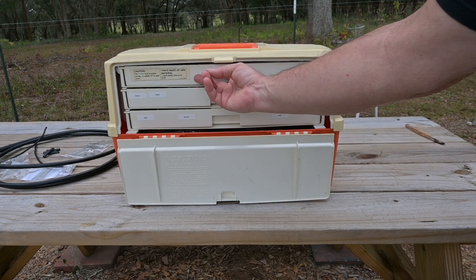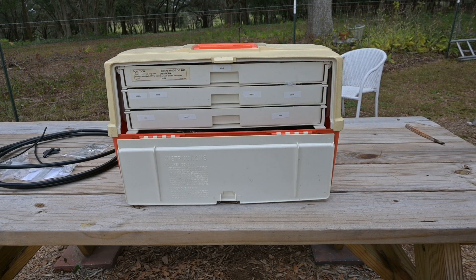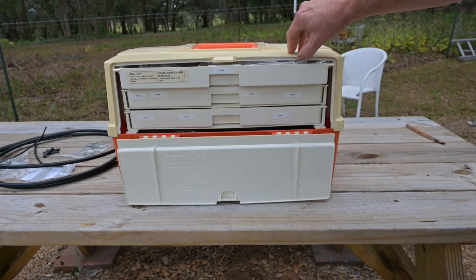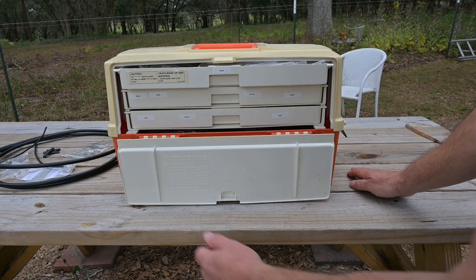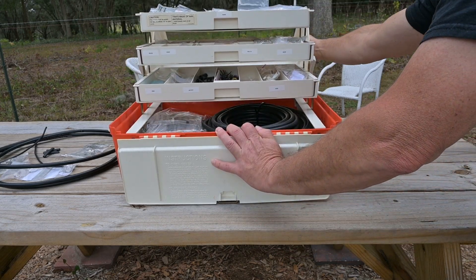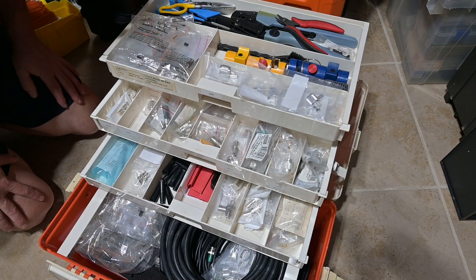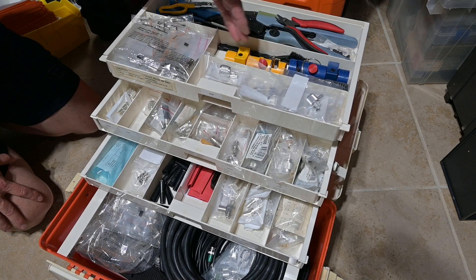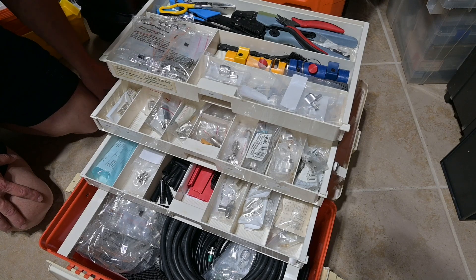You can use the drawers to organize all the contents — your connectors and whatever items you happen to have in here. To open the entire box, it's important that you pull this out first, because you can see these tabs here. This will keep this lid contained so you can pick the box up and move it around, even if the latches on the side are undone. Up in the top slot, I have my crimping and cutting tools. Here I have my strippers and cleaning tools. These are 58-195 size PL259s and BNC connectors for 58-195.